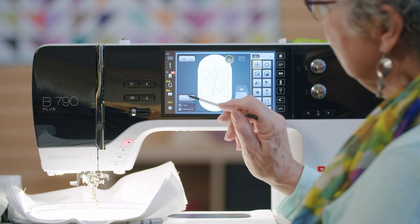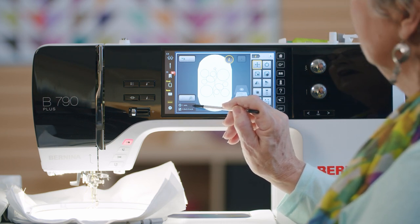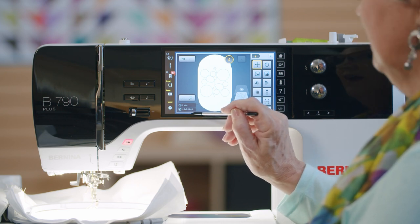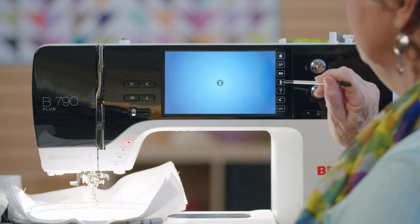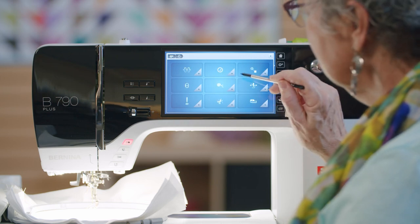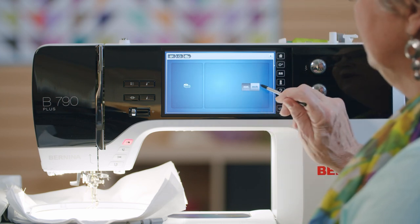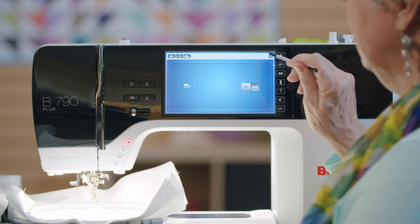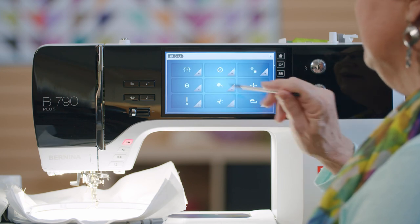The screen will also tell me right here how long that stitch is going to take — this one is going to stitch in one minute. This tells me the inch size of the design. If I wanted millimeters instead of inches, I can go over here and change it right here. I think clearer in inches so I always select inch. Since we're in settings, let's take a few minutes and talk about the embroidery settings.